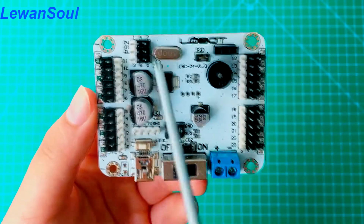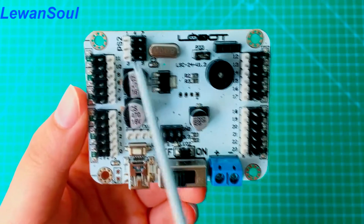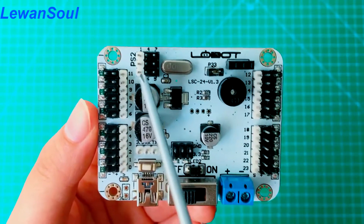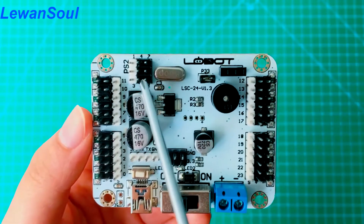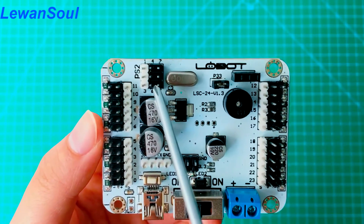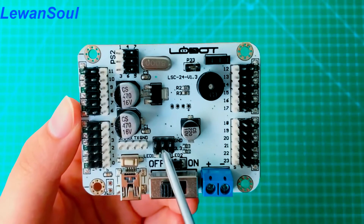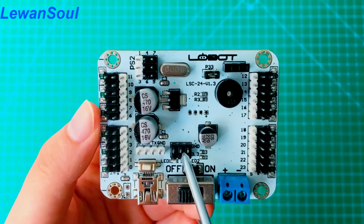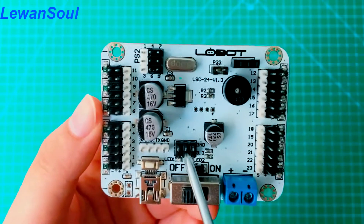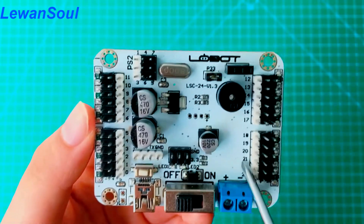This is our wireless handle interface, which allows you to use our handle. Of course, you have to purchase it from our company, so that you can use handles to control servos and control the robot's movements — it's very convenient. This one is our MP3 module interface, so you can purchase our customized module and then use Bluetooth to control our board and control our robot.